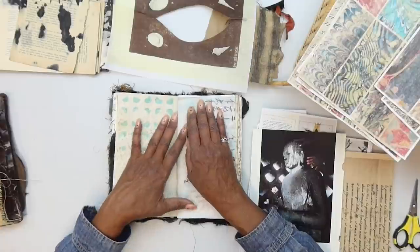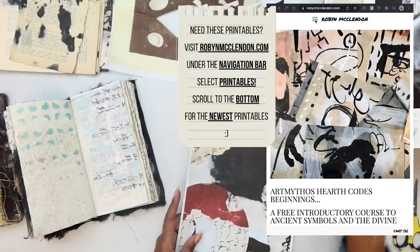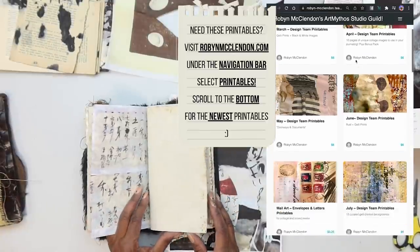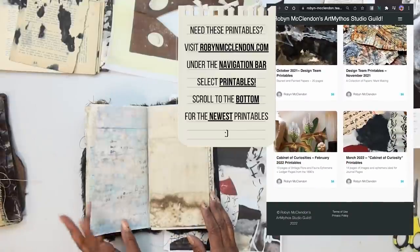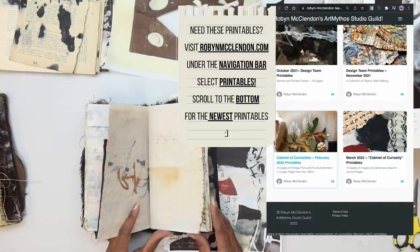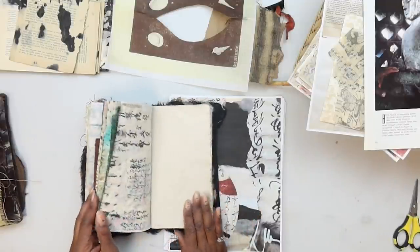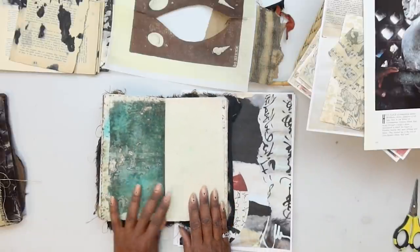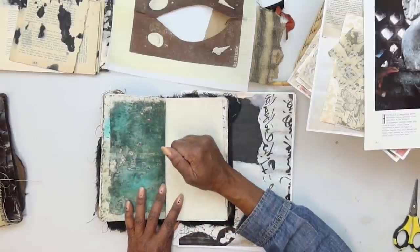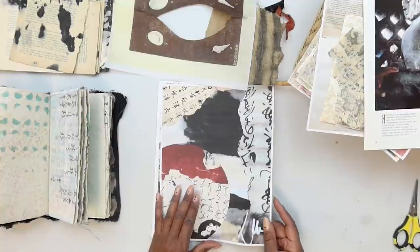I just decided to turn the video on and get started because I could be sitting here for another half an hour just playing and making decisions. I have a few things that have inspired me. Let me show you the March printables. I decided to do this because I was working through a lot of my pages, thinking about how my journal is laid out. I know a lot of you see my pages and maybe you don't have as many stained pages or aren't sure how to do it.